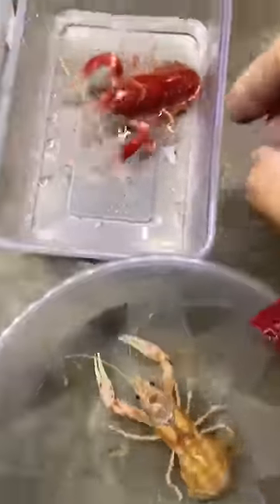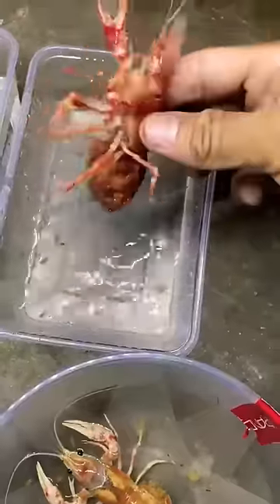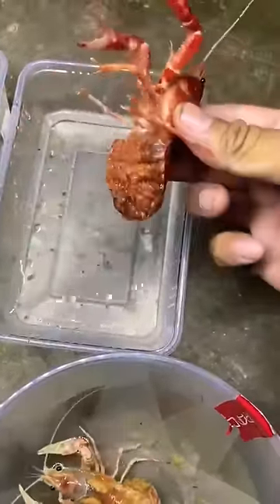Soon she's going to have a bunch of eggs on the bottom of her, and about two weeks later the eggs will hatch and they'll look like this. These are little baby crayfish. Once they're free swimming, you need to take the mother out, because she'll often eat them.